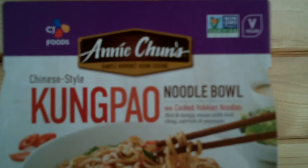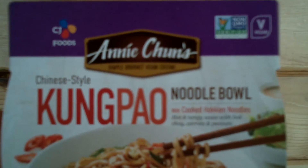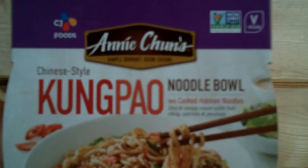Hey there good folks, this is Randy Wild Horse and I've got a Noodle Bowl to try. It's Andy Chun's Simple Gourmet Asian Cruising Chinese style Kung Pao Noodle Bowl with cooked Hokkien noodles, hot and tangy sauce with bok choy, carrots and peanuts.